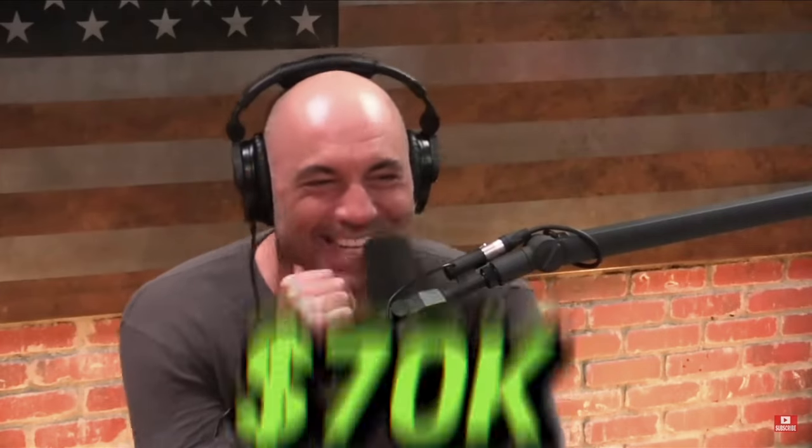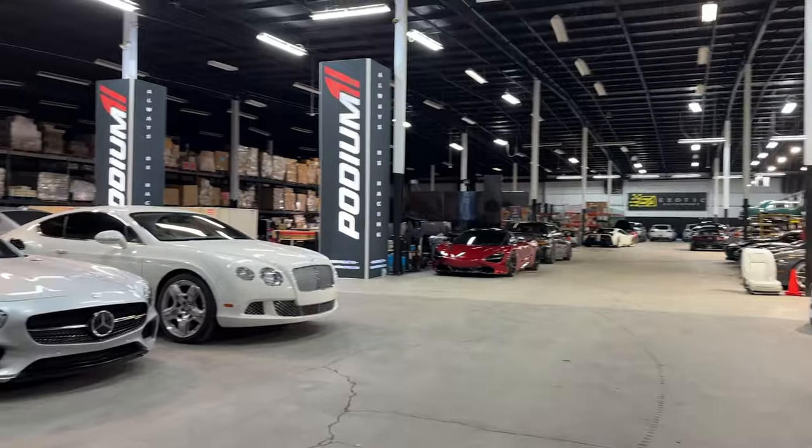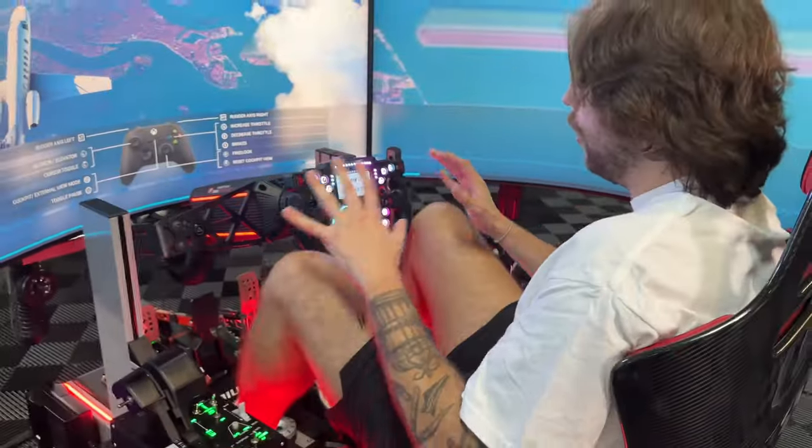This is Joe Rogan's $70,000 racing simulator, and it's being built by Podium One, where my friend Bo just so happens to work and is going to give me the personal tour before they hand deliver it to Joe. So let's get right into it, because you guys have never seen a racing sim like this.